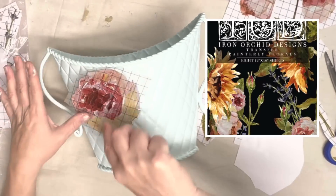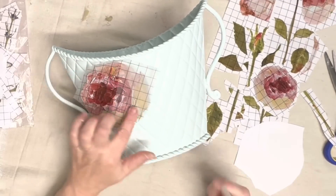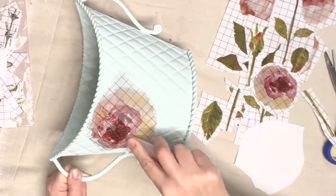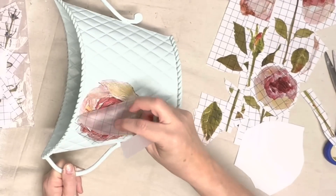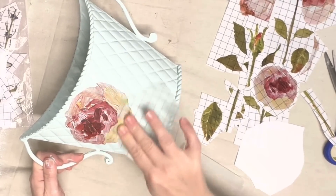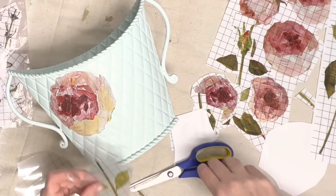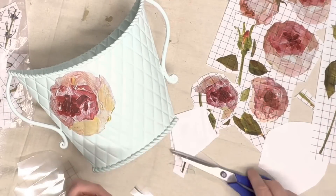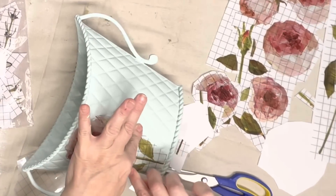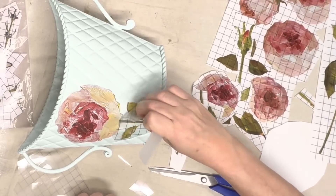So I am going to put the transfer painterly florals on this. The great thing about this transfer pack is it's all do-as-you-wish — there's not a pattern or anything, there's just a bunch of flowers that you can piece together however you want to. There's sunflowers, there's lavender, and then these beautiful peonies. Being a southerner I have always heard them called peonies, but I started watching YouTube videos a couple years ago and kept hearing people say peonies. Let me know in the comments — do you accent the 'oni' part like I do, peony, or do you accent the 'p' part for peonies?